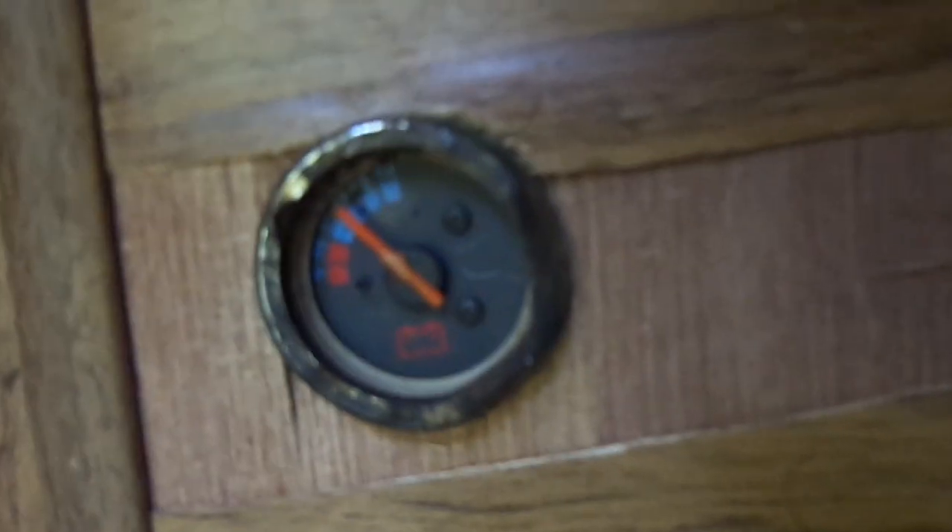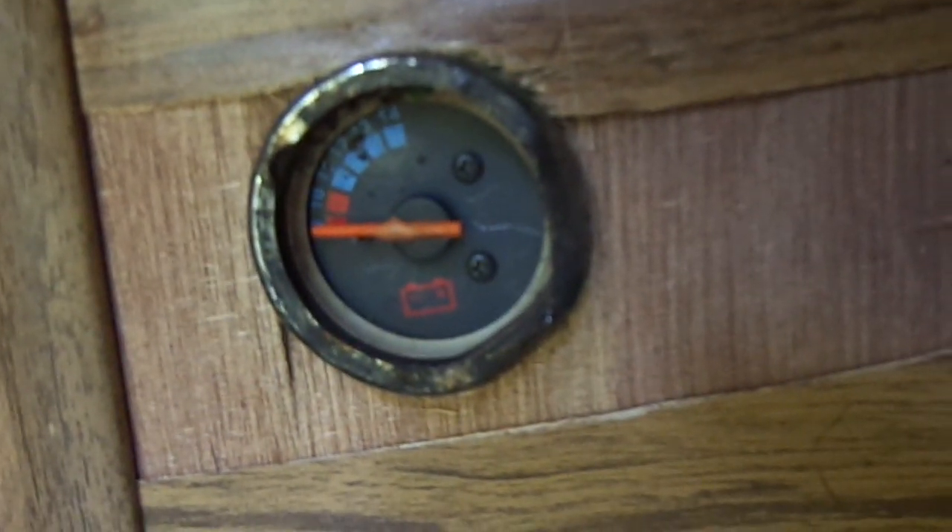Turn the little switch back on — fan starts. And off that switch I've also got my power meter. It's just a little motorcycle volt meter.